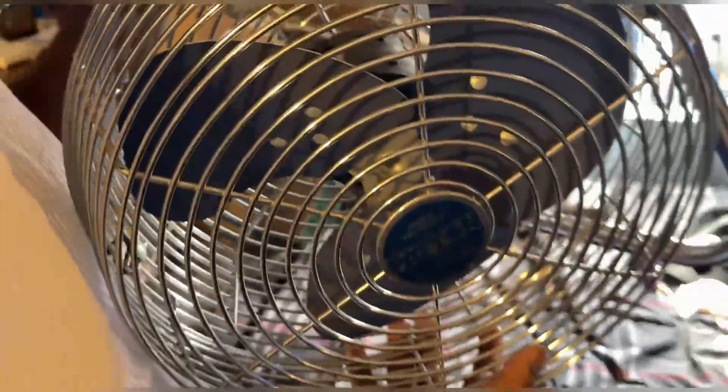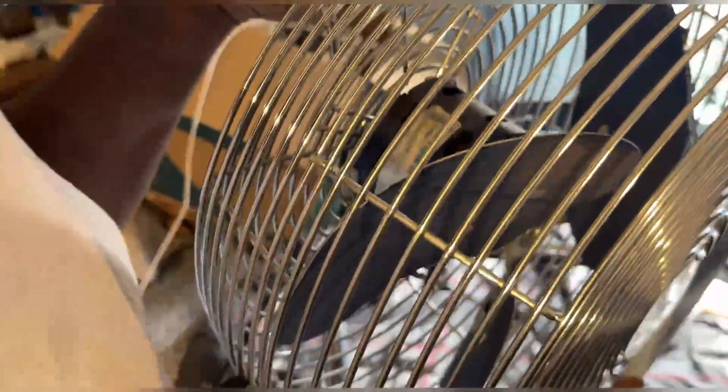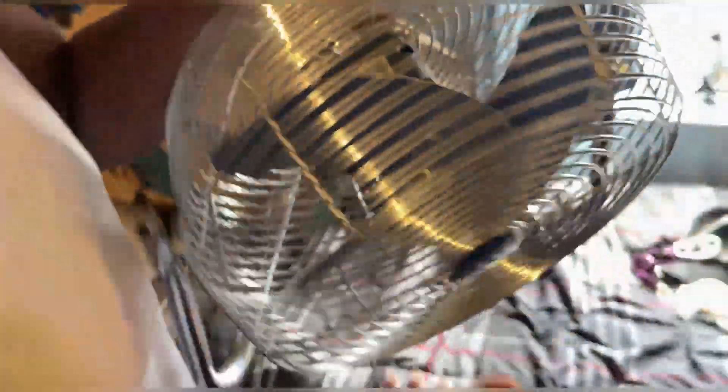It has an Allen screw — you have to use an Allen screw to take the blade off for cleaning, but I'm probably going to avoid doing that. It looks like it has some weights on the back. If you look at the blade hub — the part that holds the blade onto it — you can see what looks like weights on the back of it. That's pretty cool.